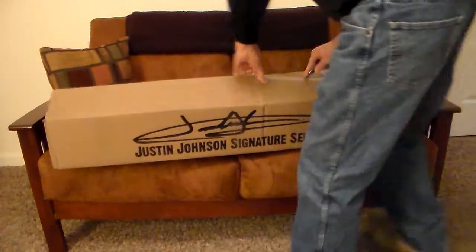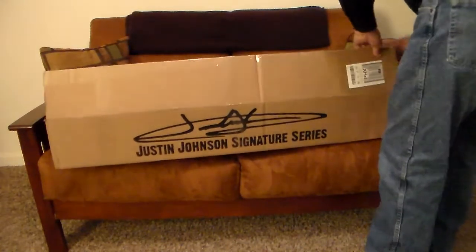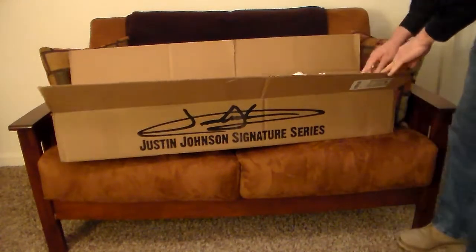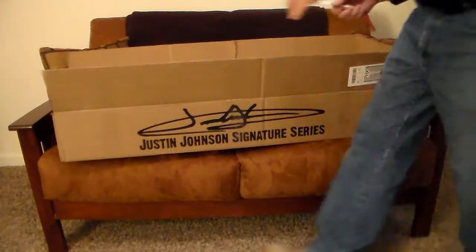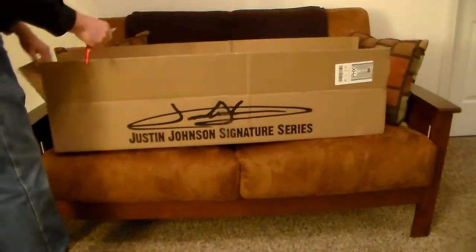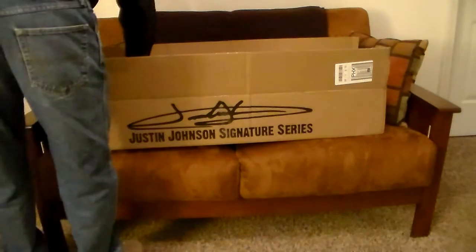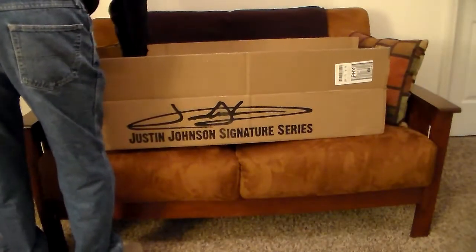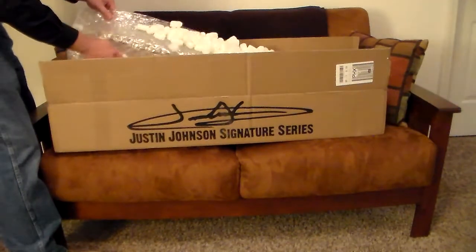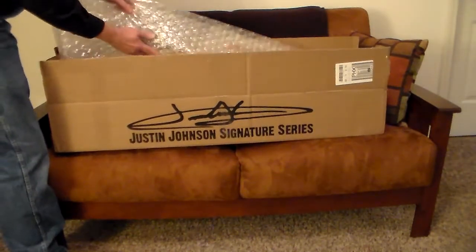If you're watching this video you probably know who he is. These guitars are handmade in Tennessee — I believe they're made by Bob Johnson — and Justin takes these guitars and puts all the electronics in them, sets them up, tests every guitar himself before he ships them, signs them, and ships them.